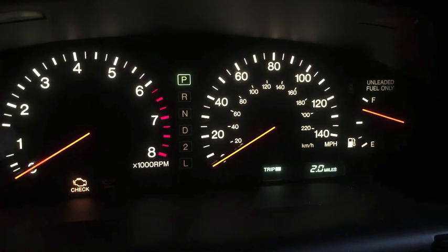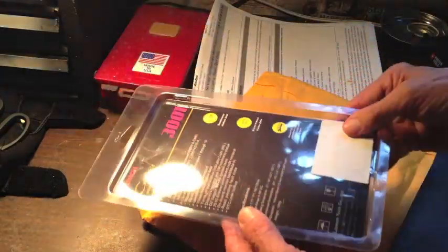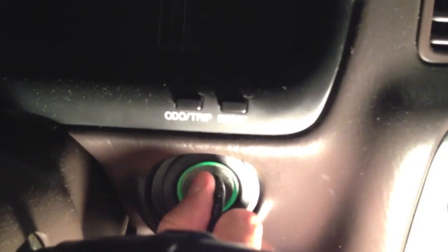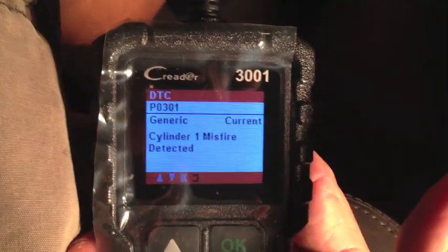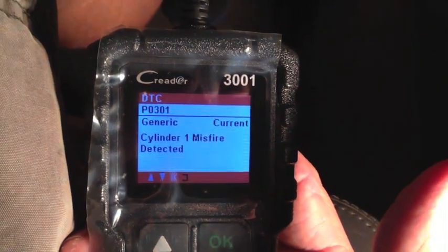Now let's read the new code and see if that misfire moved from cylinder one to cylinder three. I don't have to go to AutoZone to do that — I bought my own code reader. I also noticed on that test drive that my tachometer is not working, so that's something else I need to figure out. This particular model is a C-Reader 3001, recommended by Scotty Kilmer on his channel. I'll plug it in, turn the ignition to the second position but don't start the car, then diagnose and read the codes. And even after swapping the ignition coils, the misfire stayed on cylinder one — so the coil is not the problem.